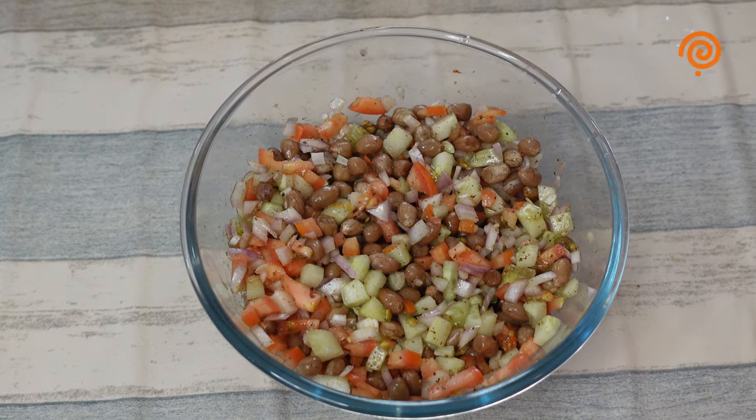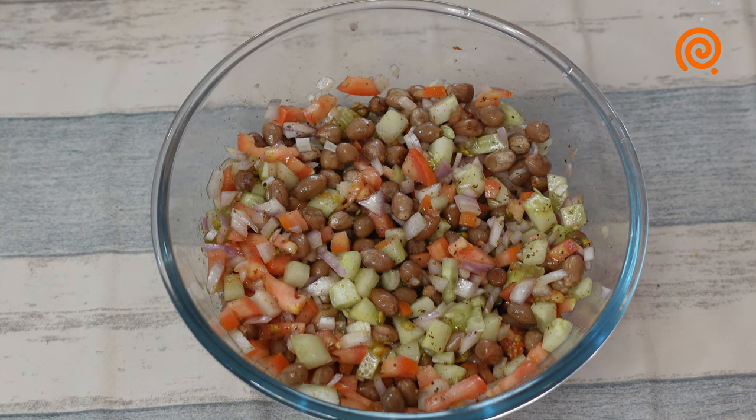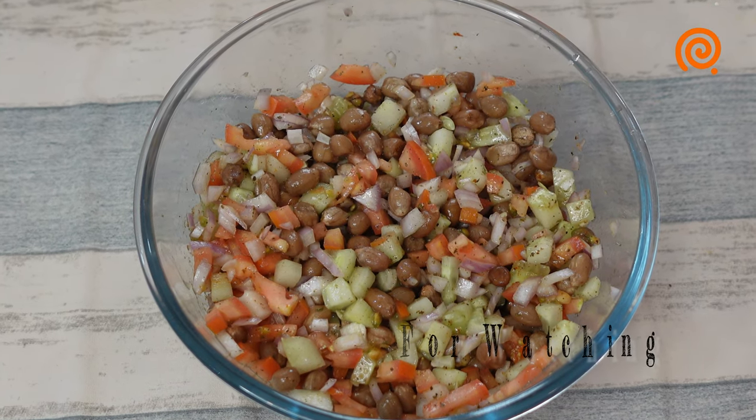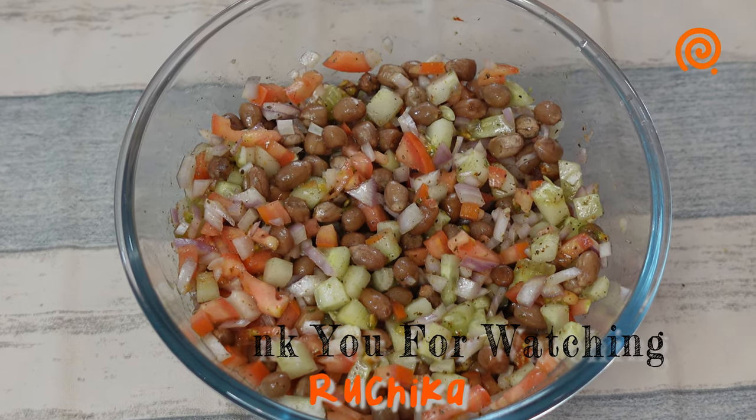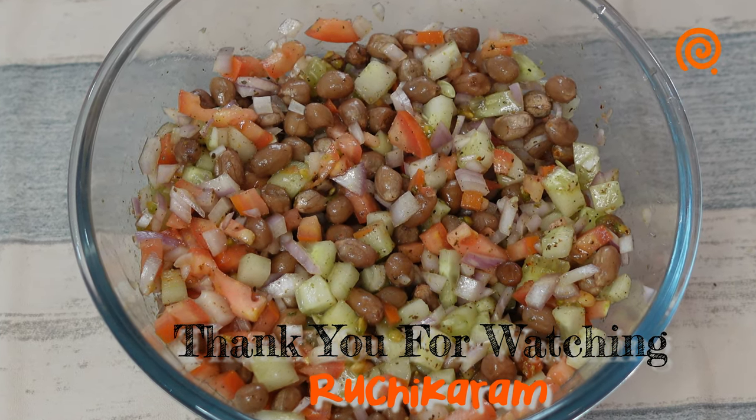We add olive oil, which is healthy. We are healthy. Try it and keep your feedback. See you in another video. Bye.